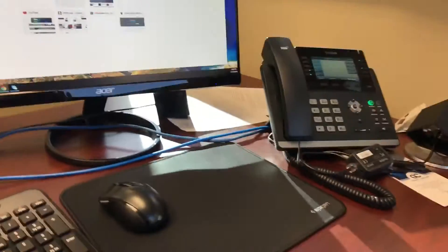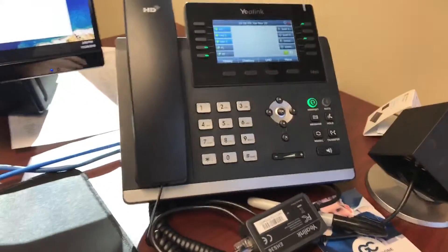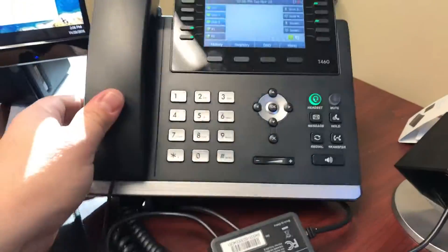Hey everybody. It's Jason Emmett here again with Mango Voice. As I was moving down to my office, I realized a couple of things. One of those is that it's kind of hard to hook up your phone for the first time if you don't know how to do it.